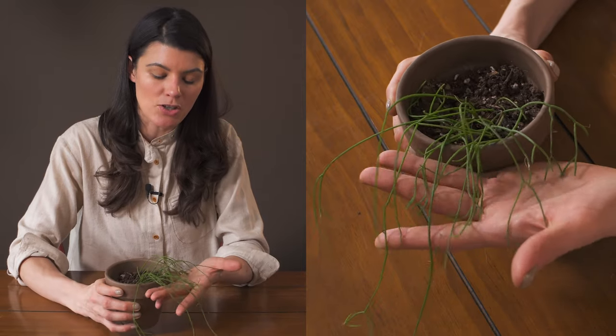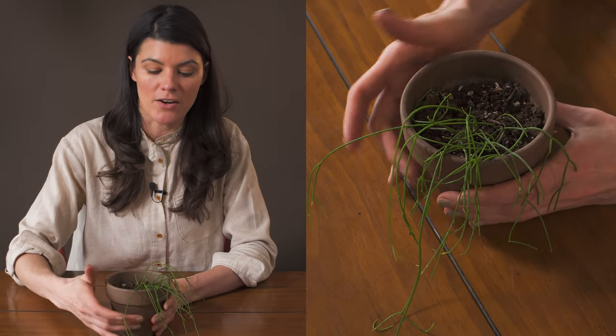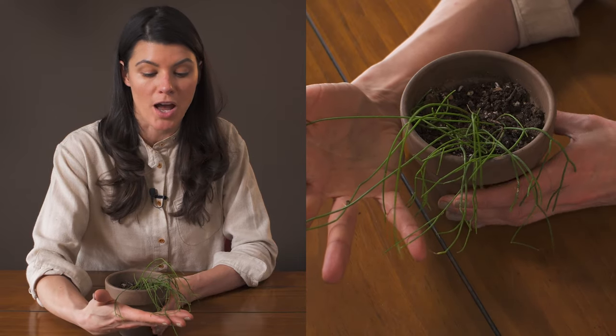I like to grow my Ripsalis in terracotta pots because they're porous and will pull out some of the excess water, so the roots aren't sitting in water, which would cause root rot.